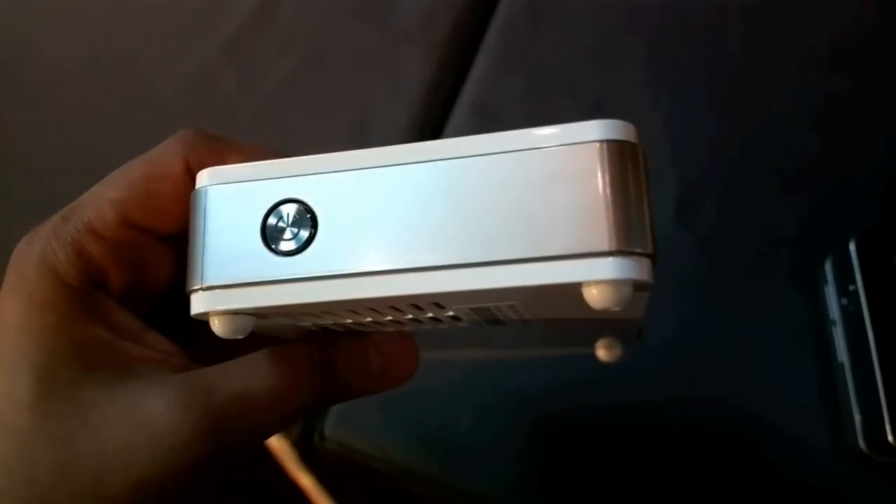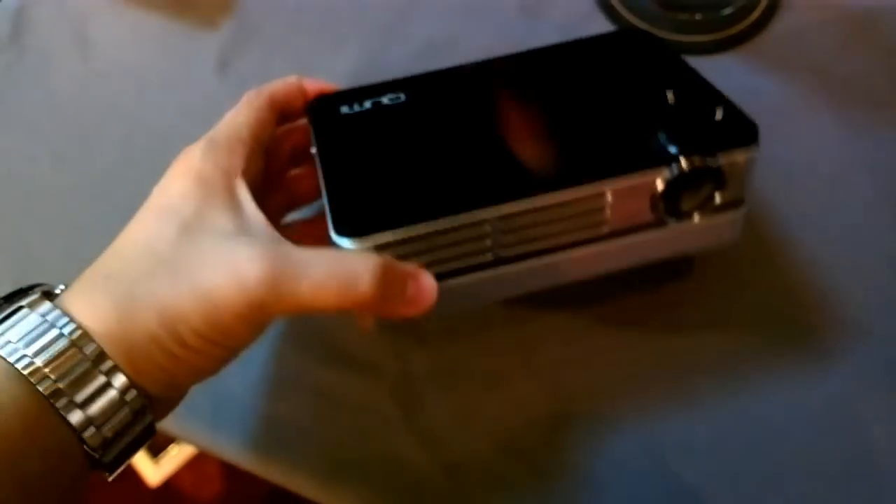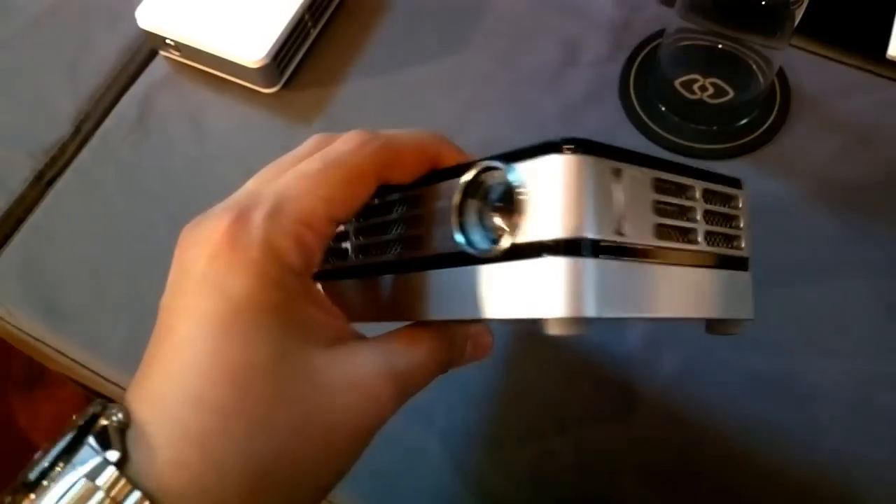Over here is the power button and over here at the bottom you can attach a tripod. There's also a battery pack for this beamer so you can just beam in your garden etc.